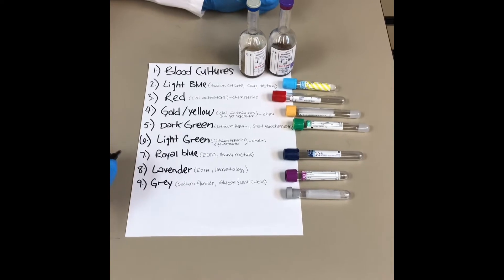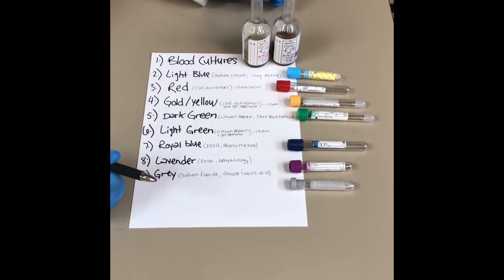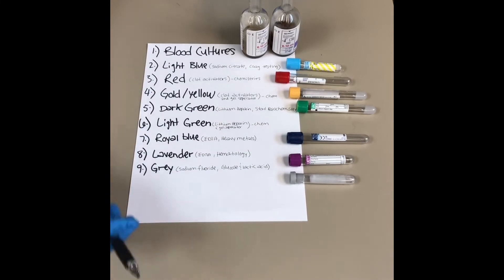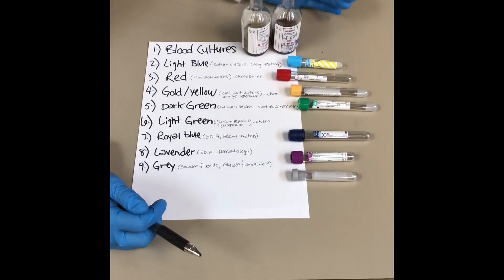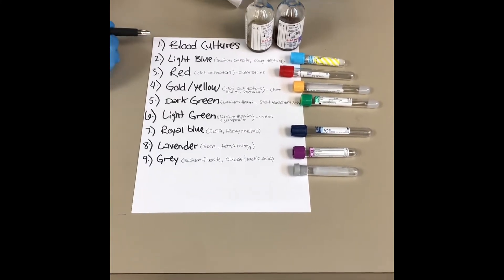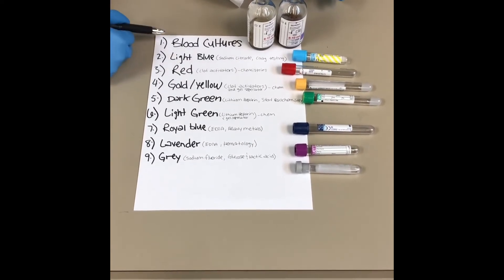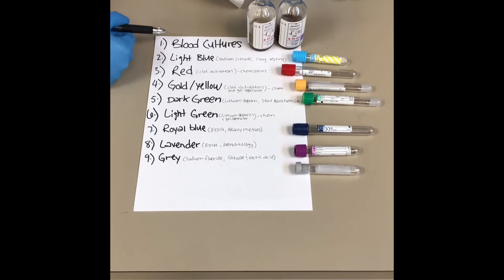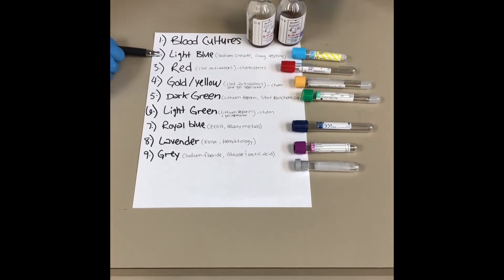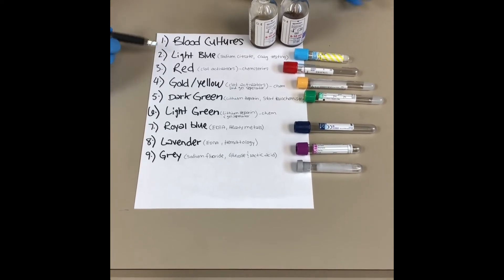Another topic that's really important with phlebotomy is the order of draw. We have specific guidelines and tube orders so that things can be drawn correctly and they don't cross-contaminate or get EDTA or other additives into tubes that aren't supposed to have them, so that testing runs smoothly and we don't have to redraw. We always start with blood cultures because it decreases the chance of contamination, so you can tell if something is actually pathogenic as opposed to just normal flora. Then we start with the light blue, which is first of the small tubes because it has to have that one-to-nine ratio with sodium citrate — this is the tube we use for all of our coag testing.